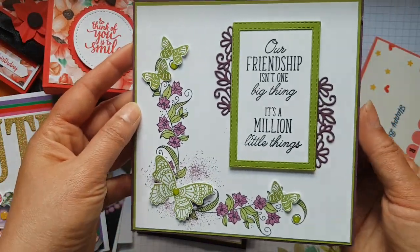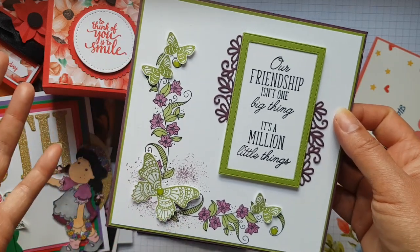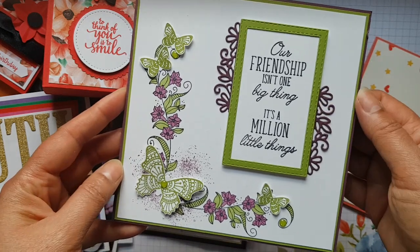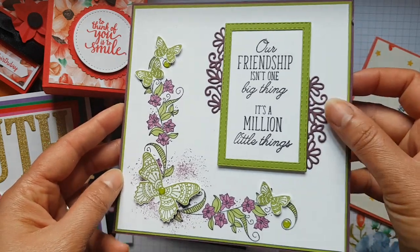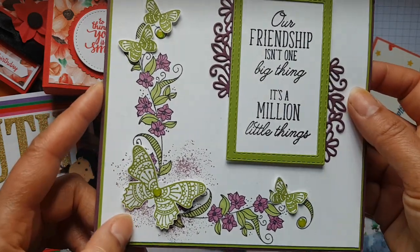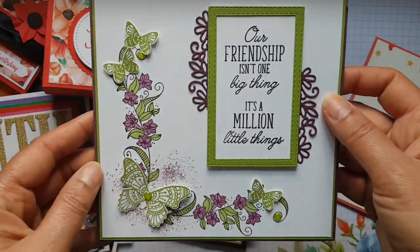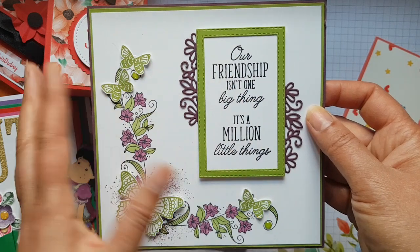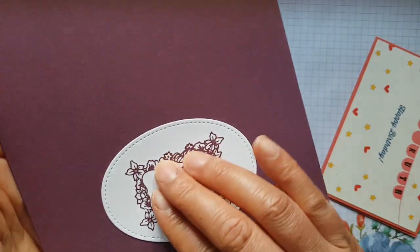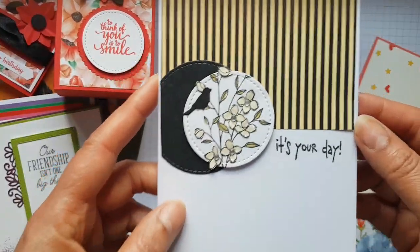This is from another Stampin' Up demonstrator who I got to know via social media — I've never met her in real life, but we communicate quite often. Thank you so much for this one. It's a lovely colour scheme — one of my favourites: greens and purples — with lots of different elements, and a really lovely focal point around the sentiment.